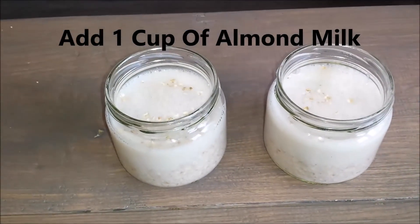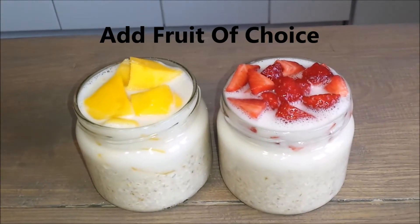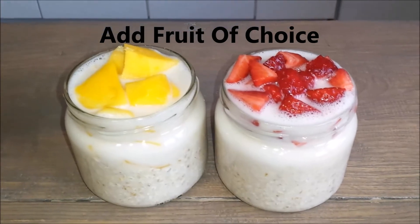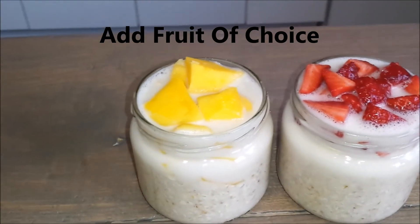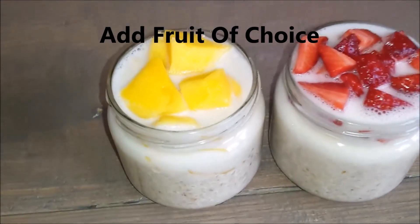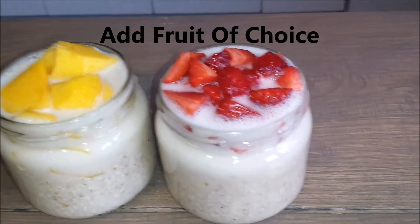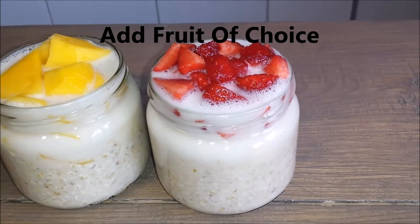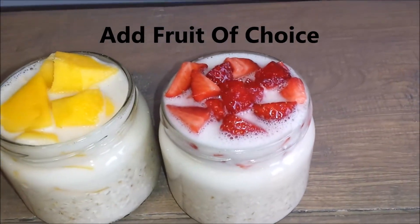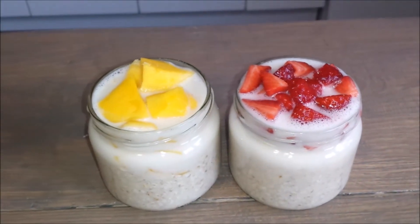I will be adding a mix of different fruits. These are my two jars with overnight oats — the one on the left has half a banana and some mangoes, and the one on the right has half a banana and some strawberries. So this has been my breakfast.